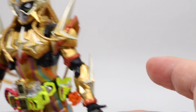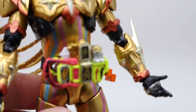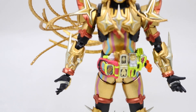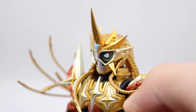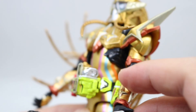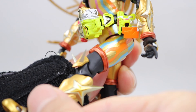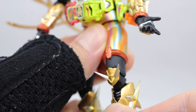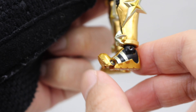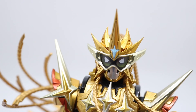Be careful when you play with the figurine. There's a bunch of sharp horns that may hurt you. The articulation is fine, just like average SHF figurines. But because of the hair, you can only slightly move the head a bit, otherwise you may break his hair.